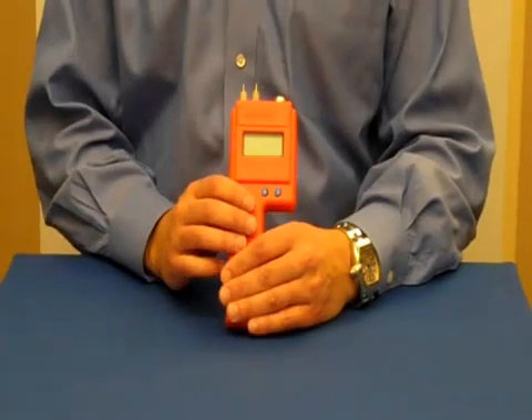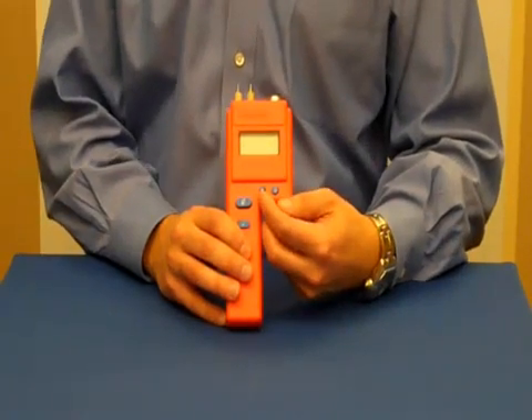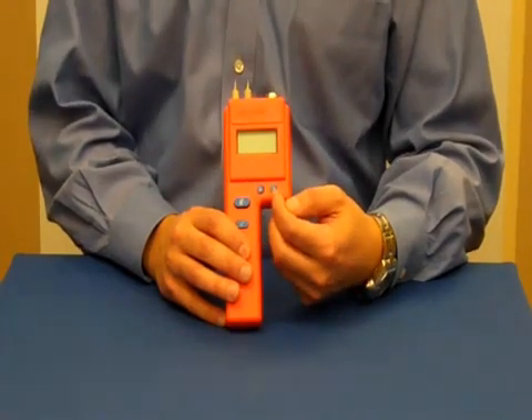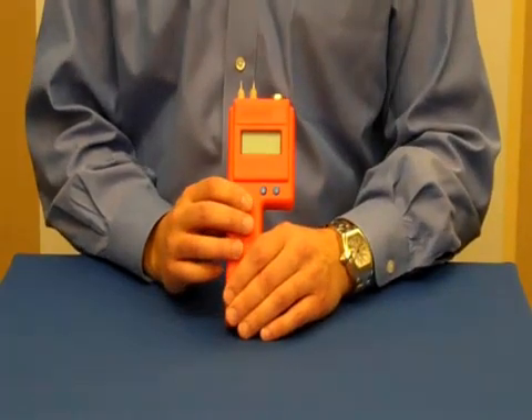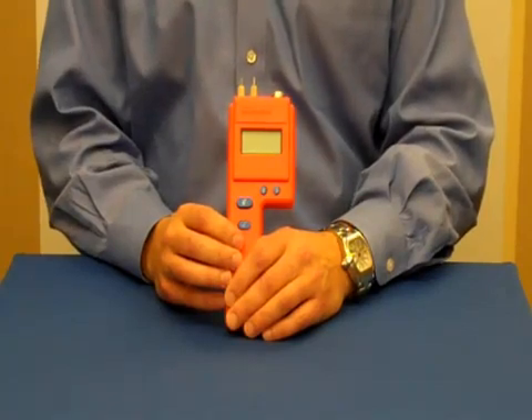The J2000 has a bright digital display. It offers individual species corrections for 48 different wood species and allows you to compensate for temperature. The meter also has a built-in calibration check that allows you to verify the accuracy of your readings.